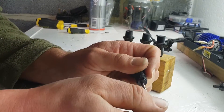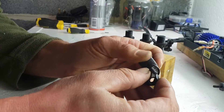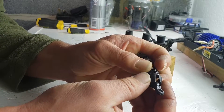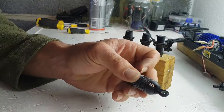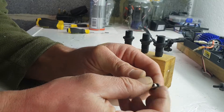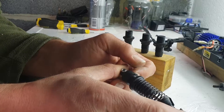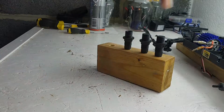Put that on there, pull the plunger out, put that on there, compress the spring, put that back on. Push your little doodah back in. That's all done. You need to do the same for the rest.